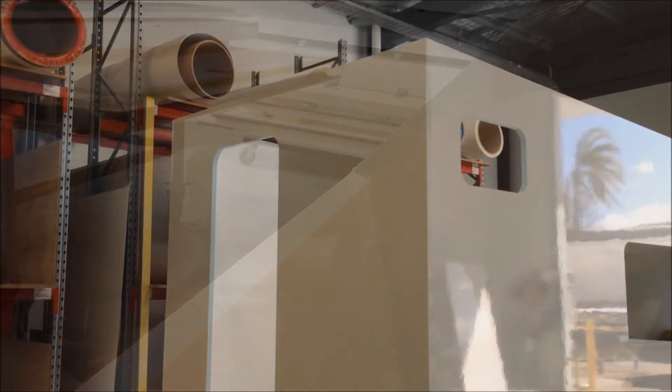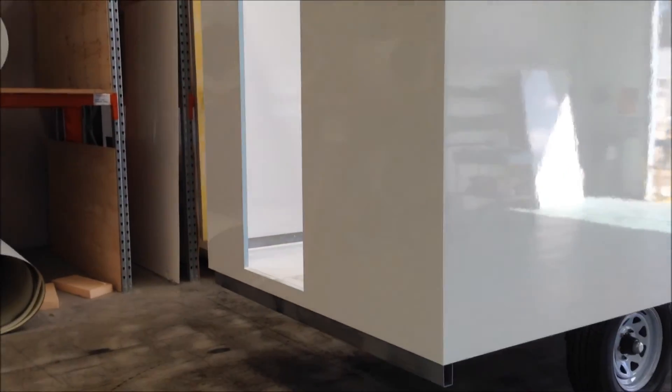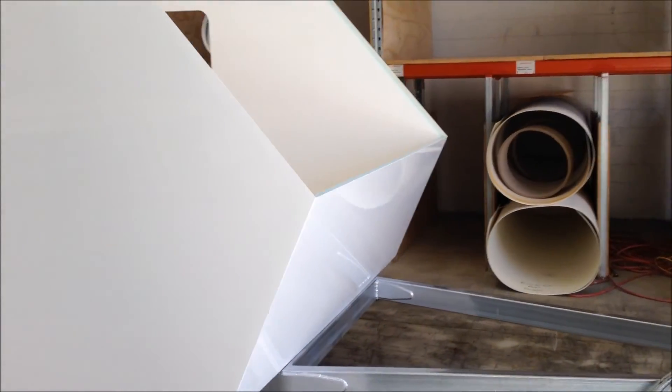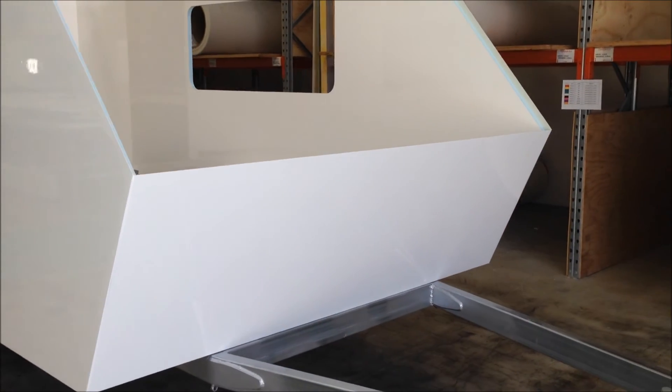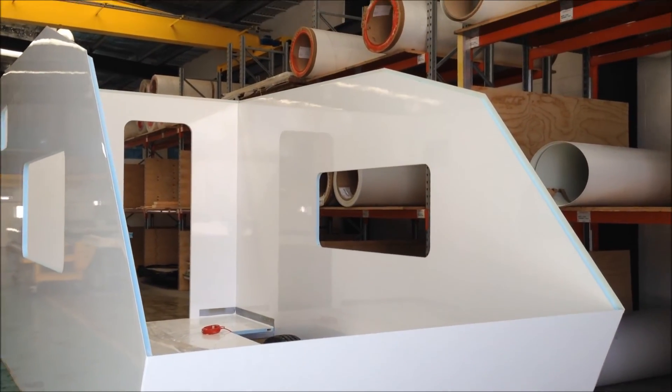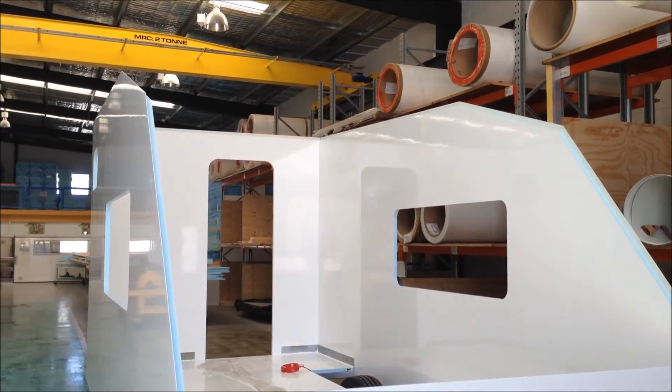Alright guys, so there you have it — the rear wall and the front wall are now bonded to the body. Next up is the upper front wall and the two roof panels.